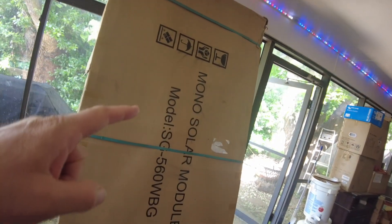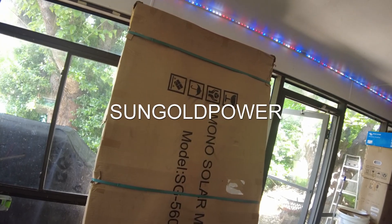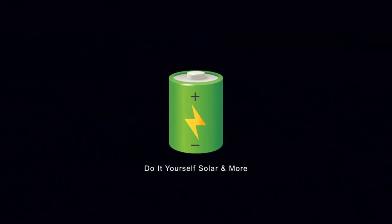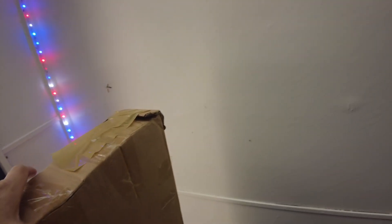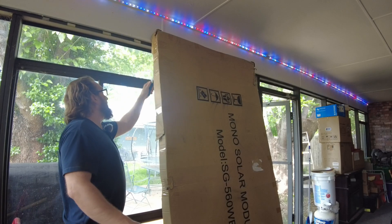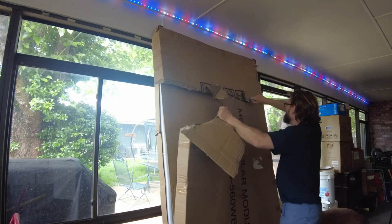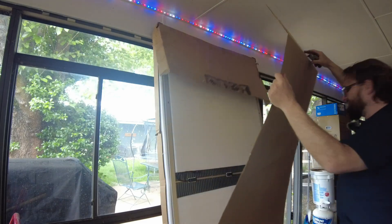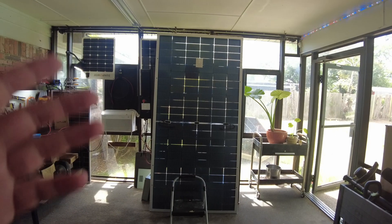Today we have these massive 560-watt bifacial solar panels from Sun Gold Power. Let's open it up. It almost comes to the top of my ceiling in my sunroom. There are two of them packed in this one box. They are massive. I finally got them unpacked.